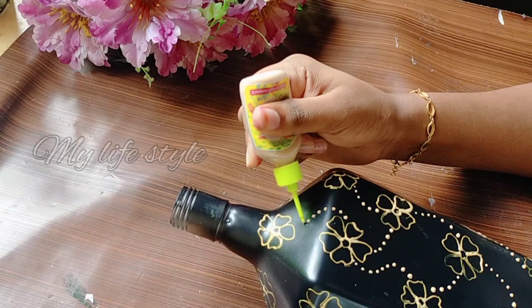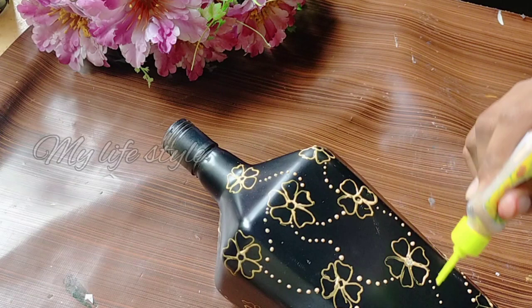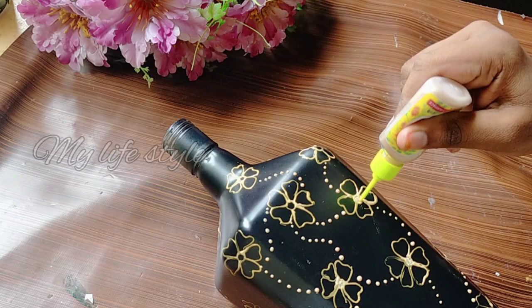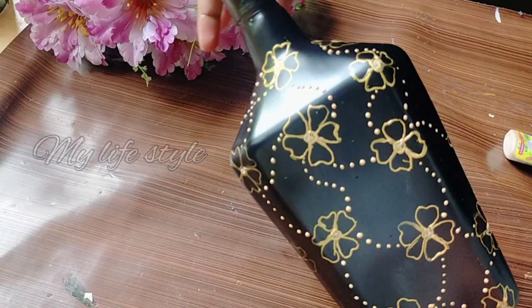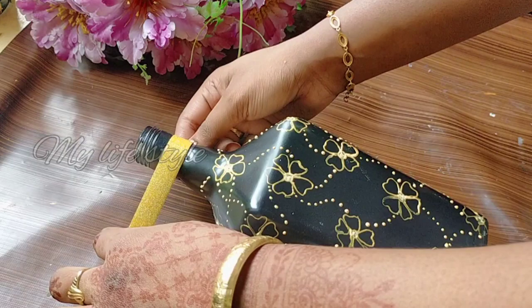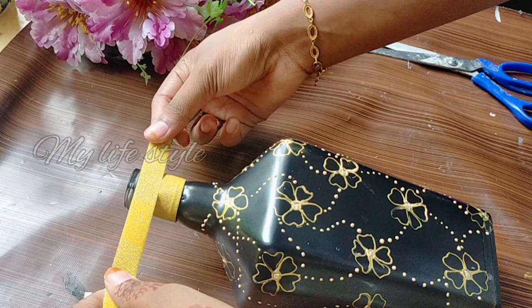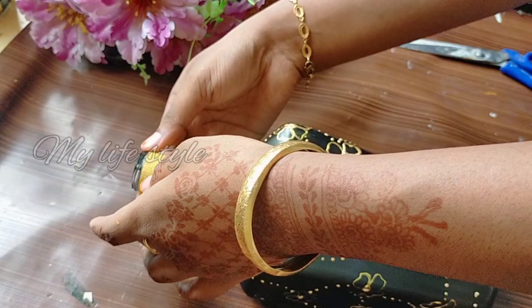I will work on the bottle. The paper does a rag and hair. We have a golden color outliner and we will do that as well. We have a golden color tap. We have a bottle of tea.